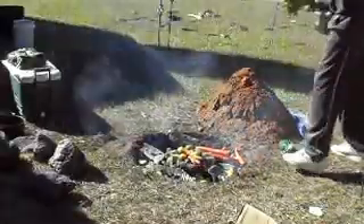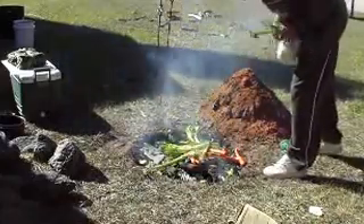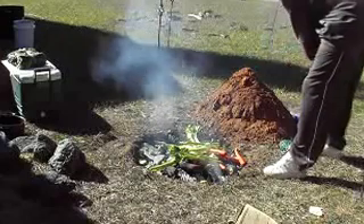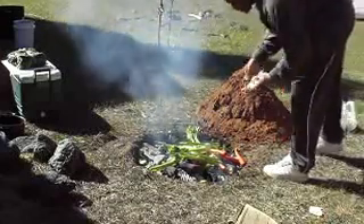Got some more vegetation out the house too while I was out there. Celery, some more carrots. I think that's going to be all I need. It's about to steam up already.